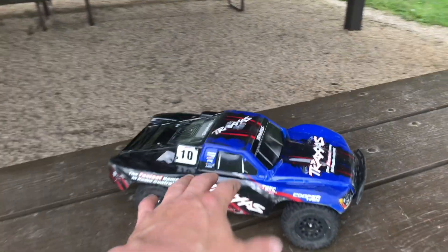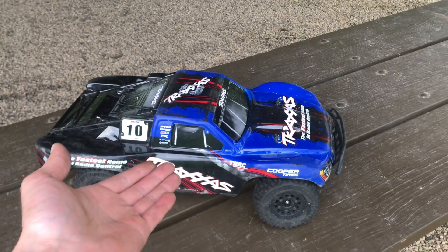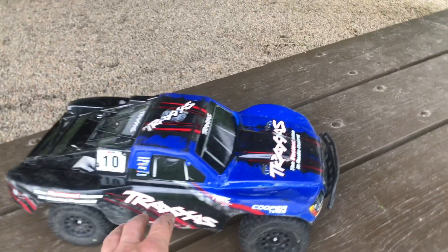Hey guys, what's going on? It's RC Knockout and I am back with another video. Now if you guys are new to the channel, my name is Nolan and in today's video I've got my Traxxas Slash 4x4 out.